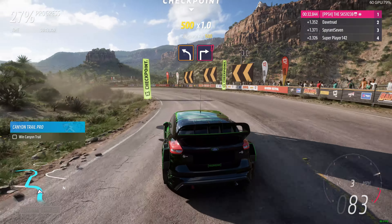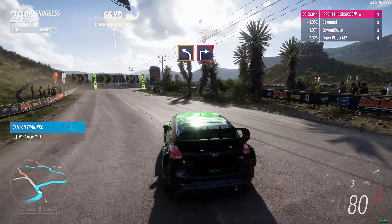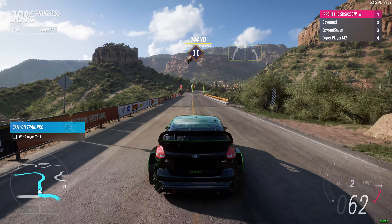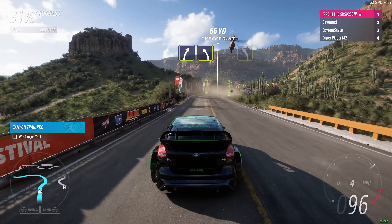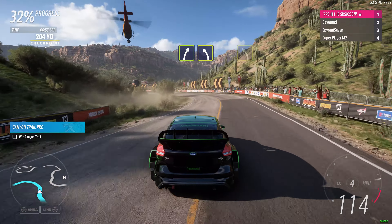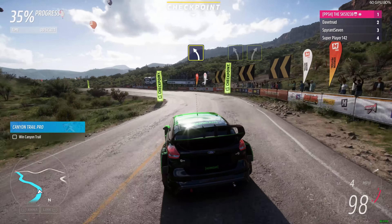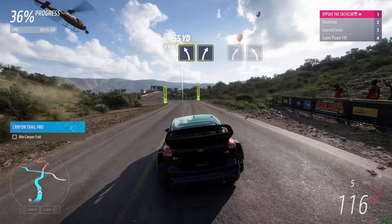R left followed by square right. Onto bridge. Easy right into medium left. Medium left. Easy left into easy right.